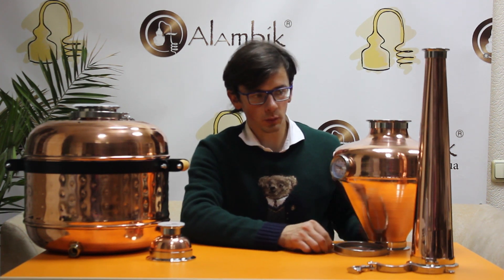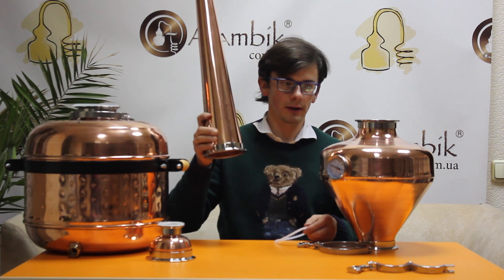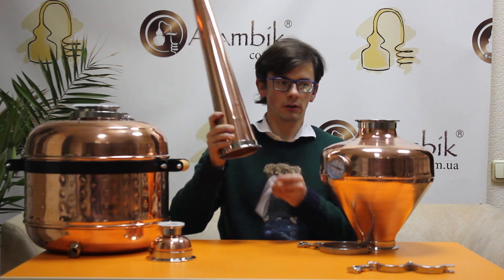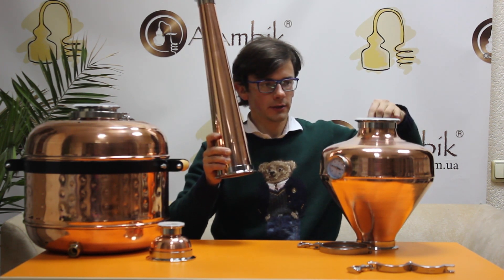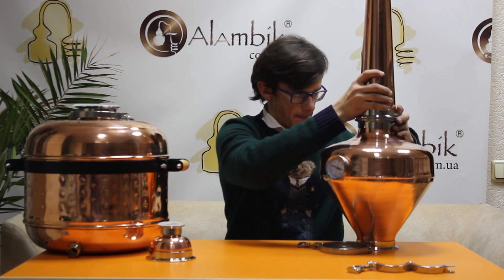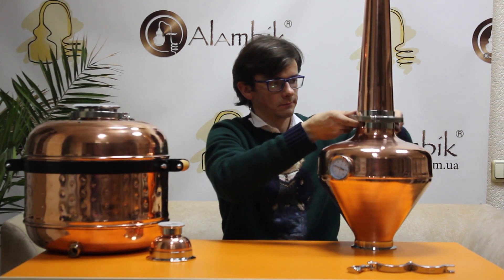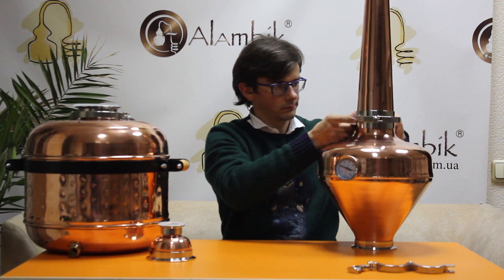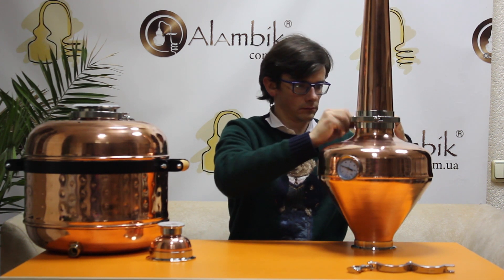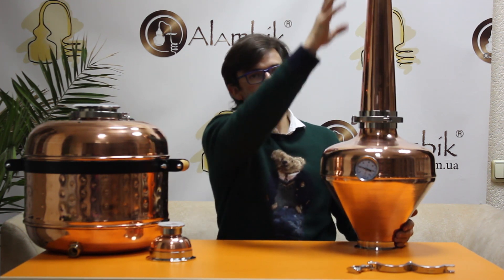The next one is a copper flute. It has a 4 inch connection on the bottom, and you can connect it with the bulb easily and close with the clamp. It has 50 centimeters in height.